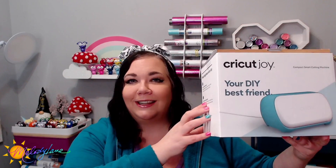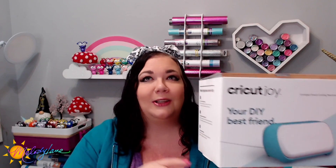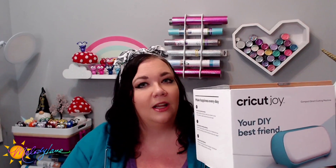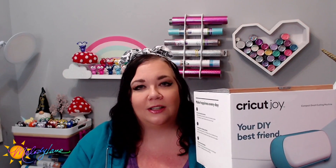On unboxing and setting up the Cricut Joy. I love this thing — it's so portable and easy — but I know several people just got the Cricut Joy, so I'm going to walk you through setting it up on either a Mac, iPad, iPhone, or Android. After that we'll go ahead and do the test cut.